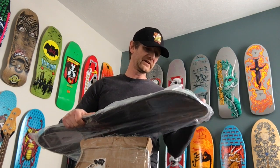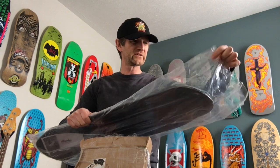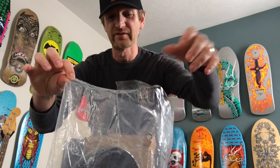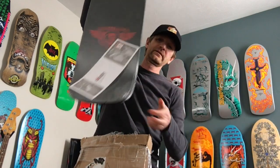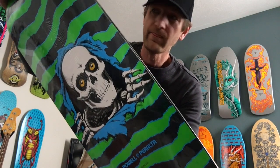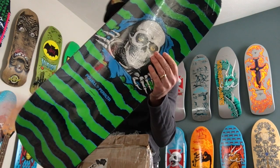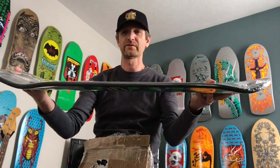Let me slide this first one out nice and slow. It's still in shrink wrap — here we go. It's also still in a poly bag. Let's get into this bad boy. It's still in shrink wrap — killer! That's a nice clean deck. This is the 2018 reissue — dig the color on it. There's some concave for you. Board one down, two more to go.